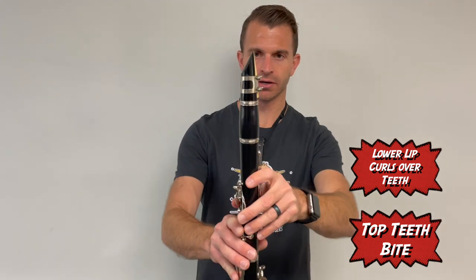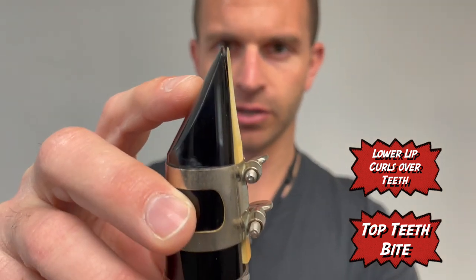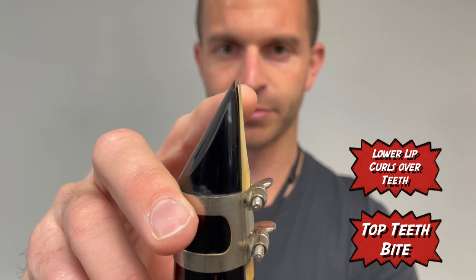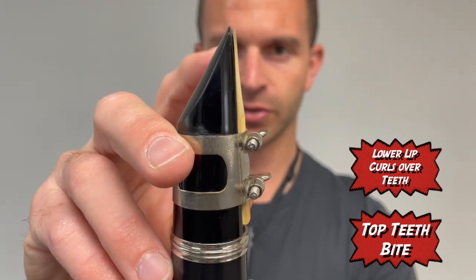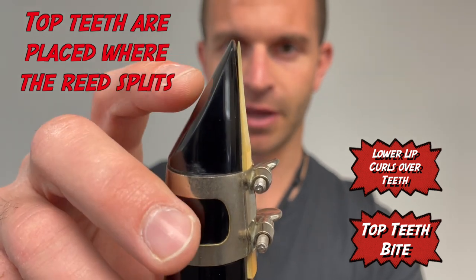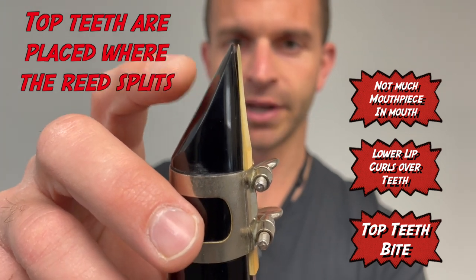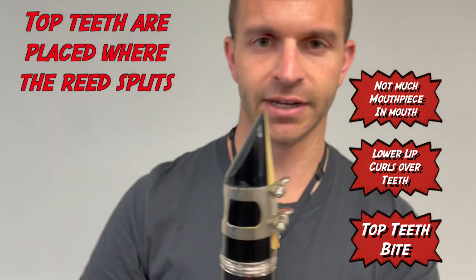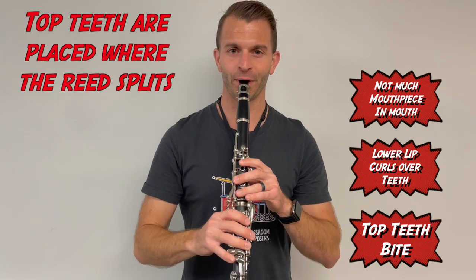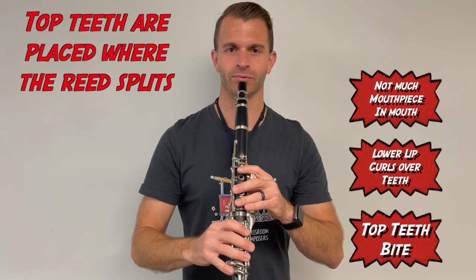Now look at the clarinet and find where the reed splits from the mouthpiece — there's a little gap between the mouthpiece and reed. That location is where your top teeth are going to want to be placed. It's really not that much mouthpiece in your mouth. Right about here is where you want them — this is too much, this is too little, but right about here where the reed splits.